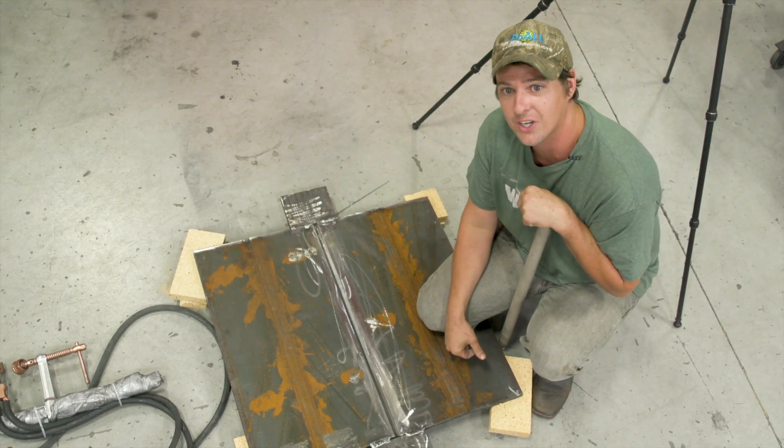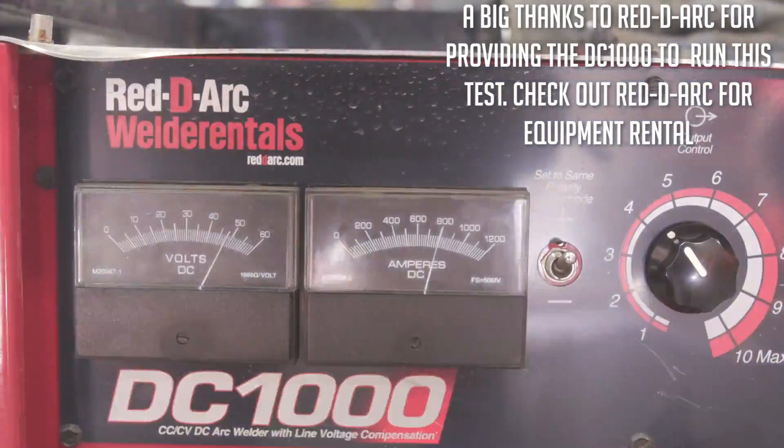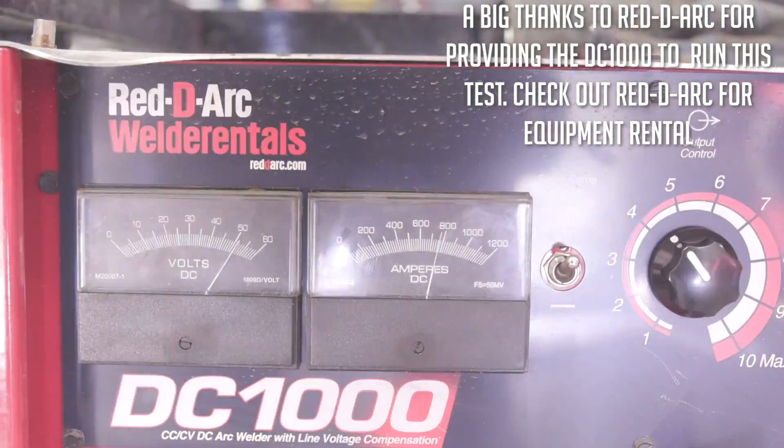Let's go ahead and strike an arc and weld on it. I'm going to strike on the runoff tabs so we get our plate and rod warmed up. I'm running kind of cold on this rod — it says 1,000 amps but I'm running like 800. I'm going to let this rod heat up good so I get good burn-in on this plate.